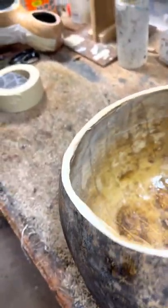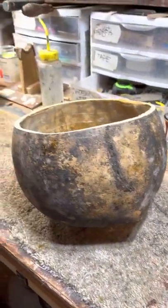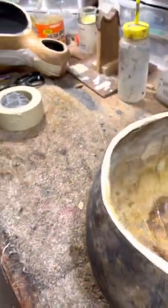This is a pretty big gourd. This is probably 7 to 8 inches deep, probably around 10 inches in diameter. It's very narrow — only about 3/16ths to a quarter inch rim.